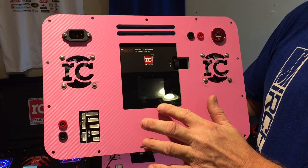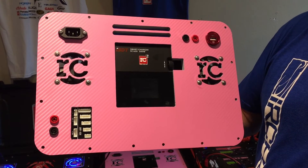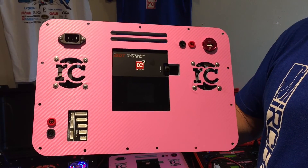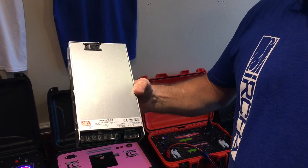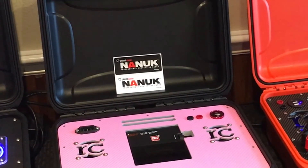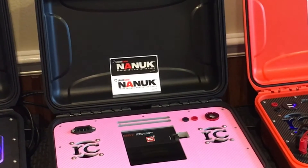Both cases are going to be identical. The charger is going to be the ISDT SE620, a 500 watt charger — we want to thank Buddy RC for supplying both of these to us. We're going to have the Meanwell RSB500-24, and we love these power supplies. They're going to be in the Nook 915 hard case, and we want to thank the Nook for supplying us with two 915s and two shoulder straps.